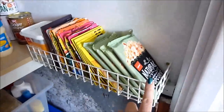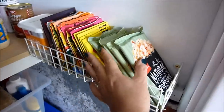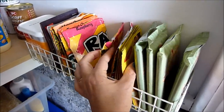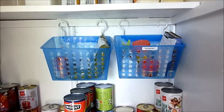I got this little rack for about 50 cents at the op shop thrift store and in there I've got packets: popcorn, soup mixes that I use to make dip, drink mixes, and some custard powder.